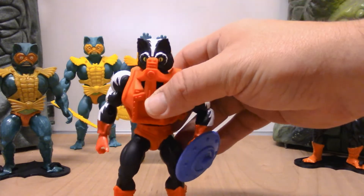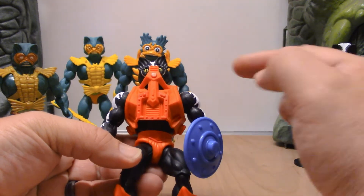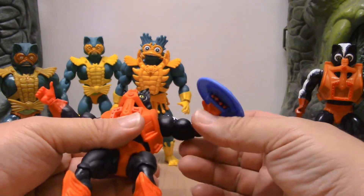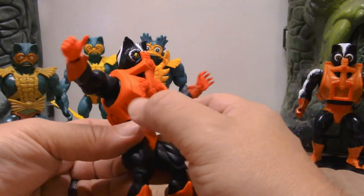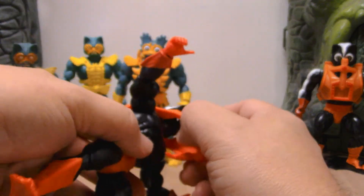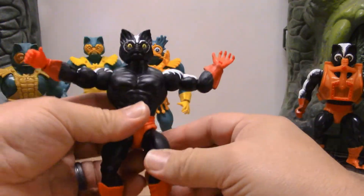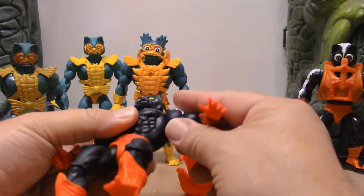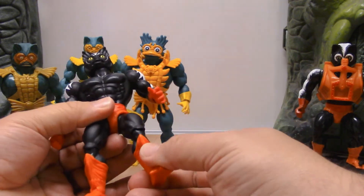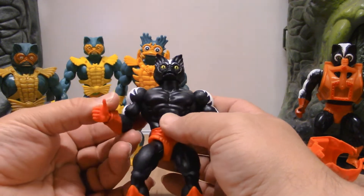Our Origins version of Stinkor is again using the armor for Mekanek. Only this time we still have not received a Mekanek for our Origins line, which I don't understand — it makes absolutely no sense. It's almost hurtful that they released Stinkor so early on with Mekanek's armor but we have no Mekanek. I saw online where someone said there was a report that Mekanek was going to be released in 2023 with the Ground Ripper, which is fine, but he should have been released a lot sooner than that.